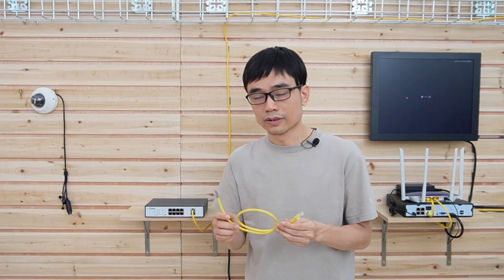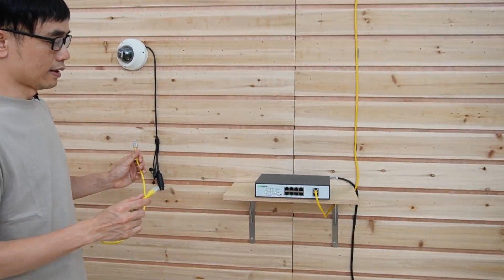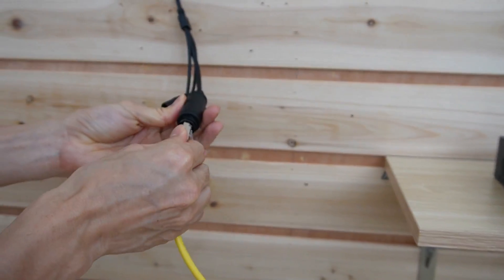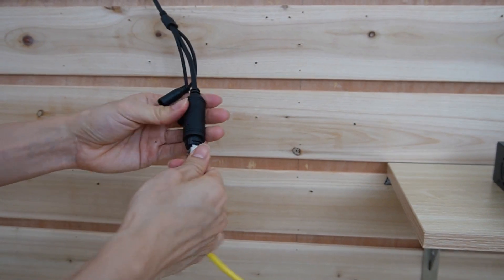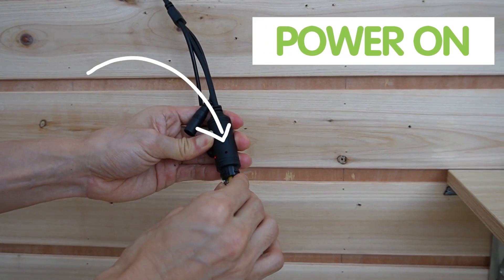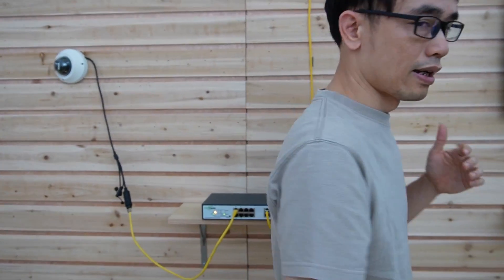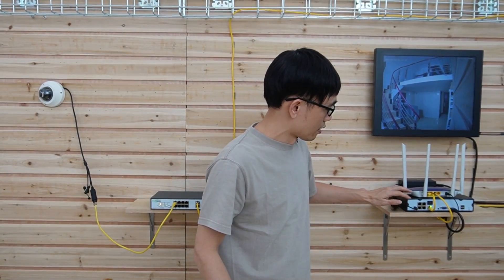The next thing I need to do is use a short patch cable — though I can use a longer cable; the maximum distance between the camera and the switch is 328 feet. I use this patch cable to link one of the PoE ports to the camera. You can see the camera is getting power, and the data is transmitting to the PoE switch, then jumping back to the router and to the PoE-NVR.